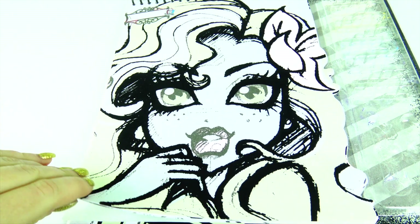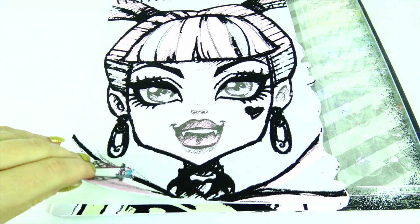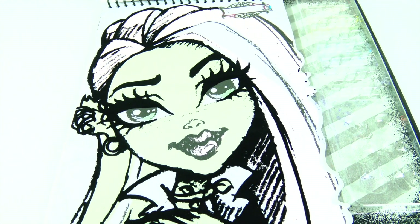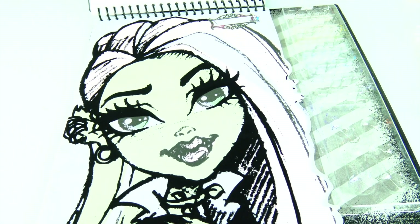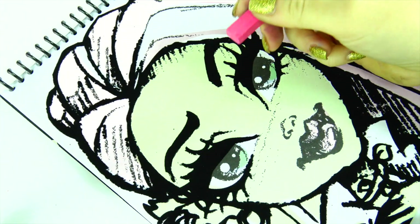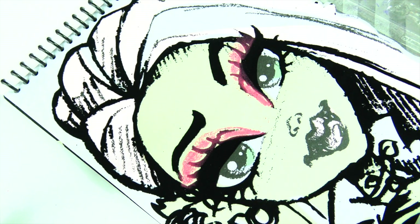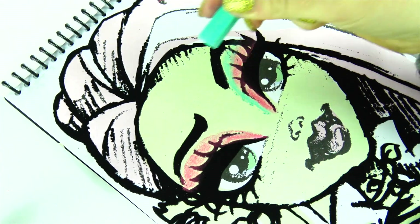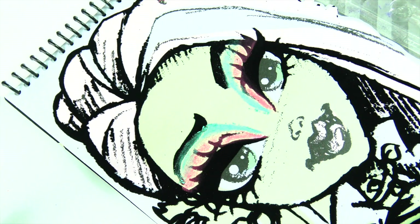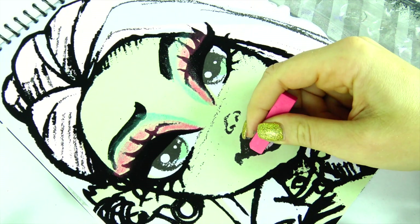You can also see full body character pages and color them as well. Oh hi Laguna Blue, she's so pretty! Draculaura, Venus McFlytrap — I think I'm going to color her, she's super pretty. Let's put some makeup on her too. I'm going to add some pink and green eyeshadow — let's do some blending here.